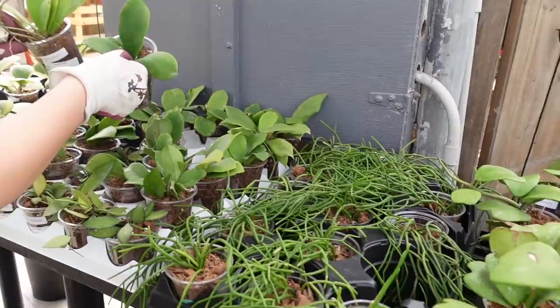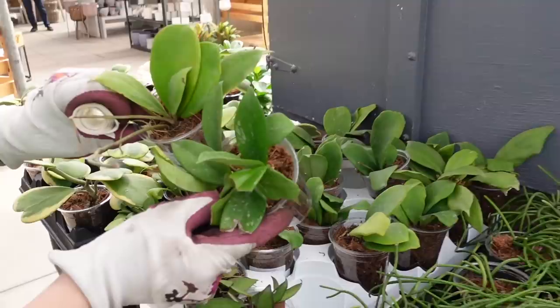Hoya Chunii here. There are like so many different ones — there's this one and a couple are also labeled. They're also splashy. This one is labeled as the same Hoya.